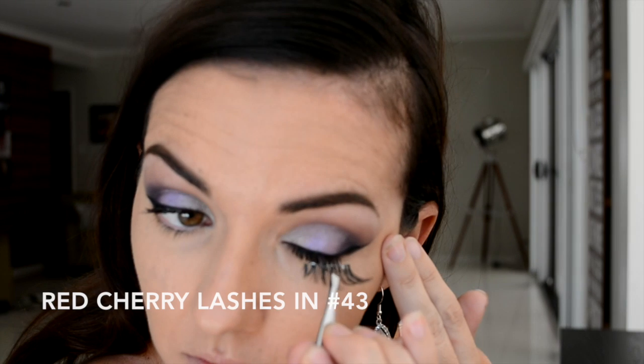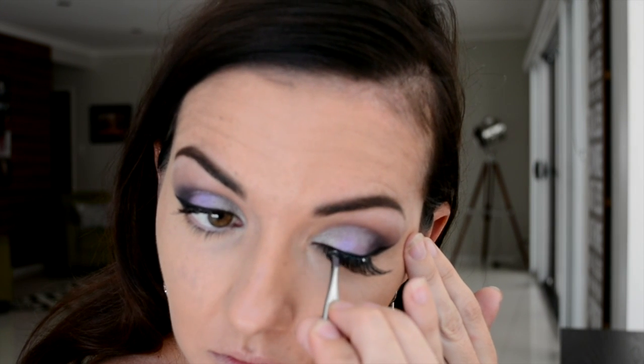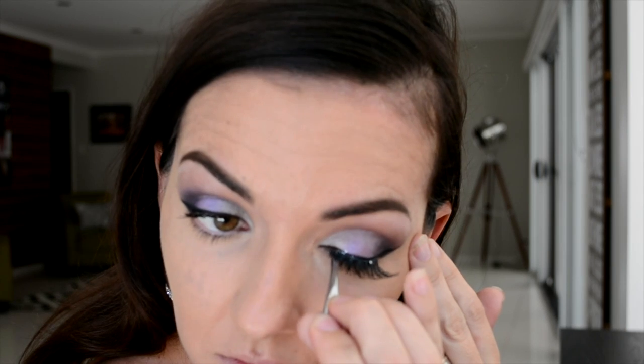No date night look would be complete without false lashes, so here I am putting on number 43 Red Cherry lashes. These are quite dramatic but I just think they're beautiful for this particular look — they do have a slight wing on the outside of them.